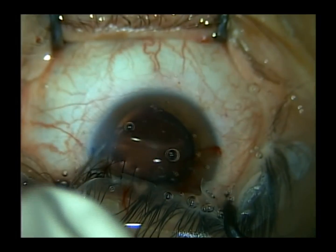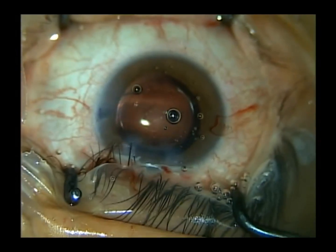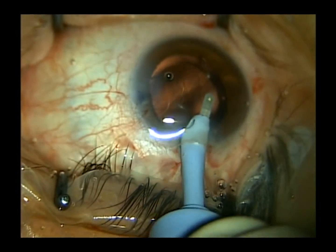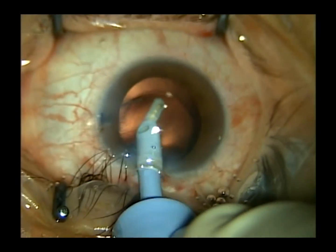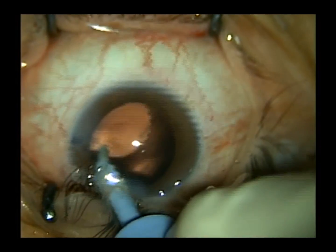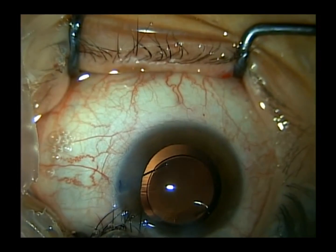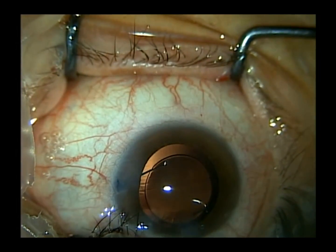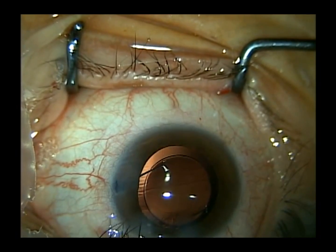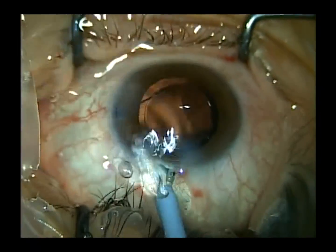I'll usually blow out my paracentesis port before irrigation and aspiration of the viscoelastic, to blow away any cortical fragments which may sequester themselves at the paracentesis port. As I remove the viscoelastic, I like to spin the lens as many revolutions as necessary to free up any residual cortical fragments hiding in the equator of the capsular bag, and to get rid of any residual viscoelastic in front of and behind the IOL.